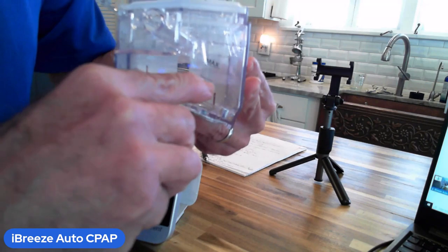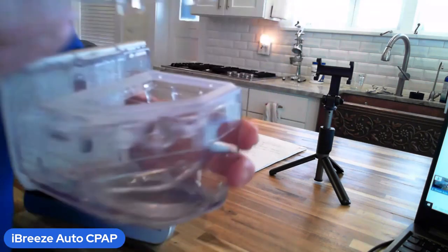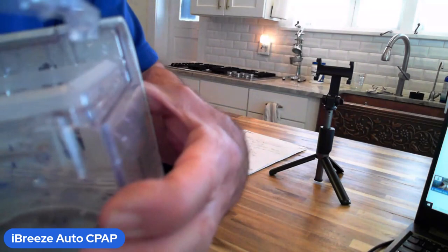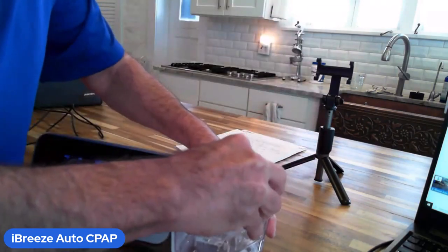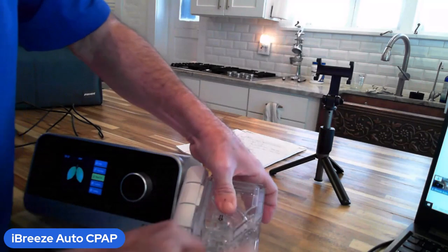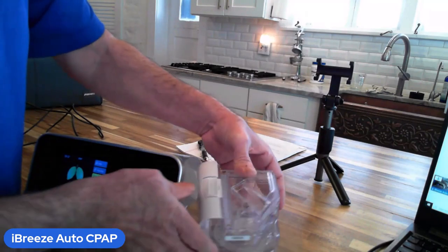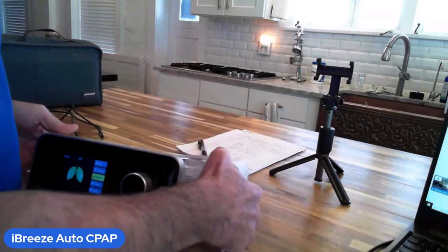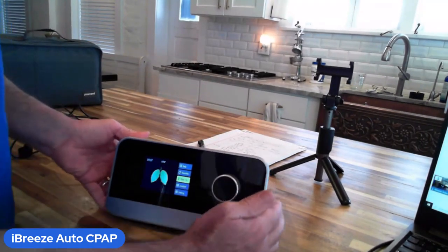Put your fresh distilled water in there — make sure you fill it up near the maximum level, or many people just put it halfway full. Distilled water only. There are a couple of little pieces in the back so the hinge has to fit just right, but once connected correctly you lower the lid, press down, and snap the latch back shut. Then place it into the side and you're ready for the night.